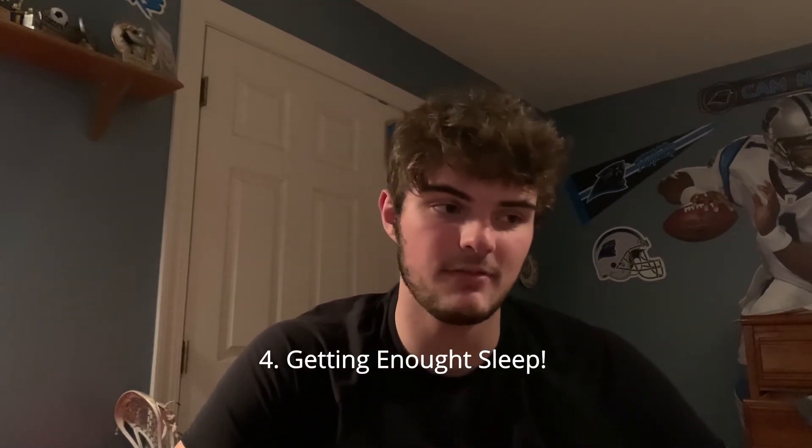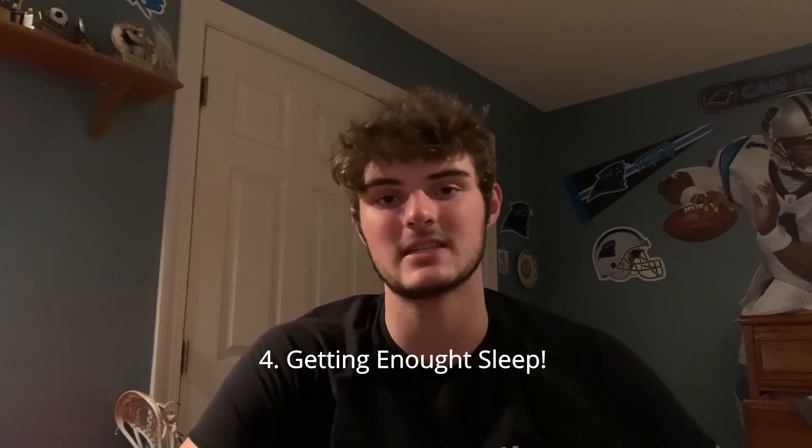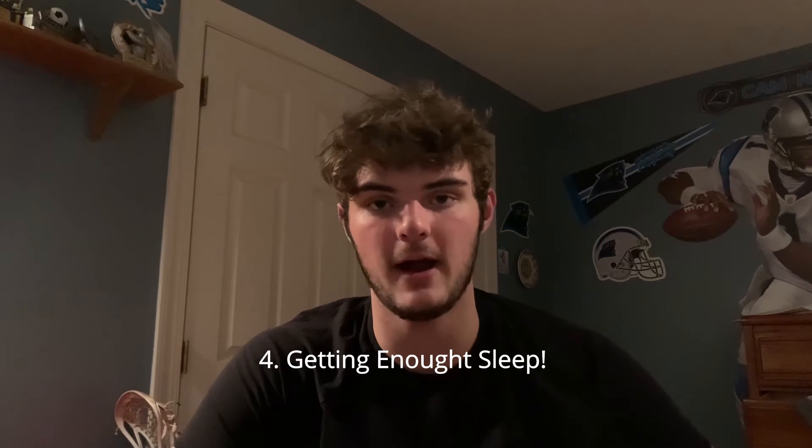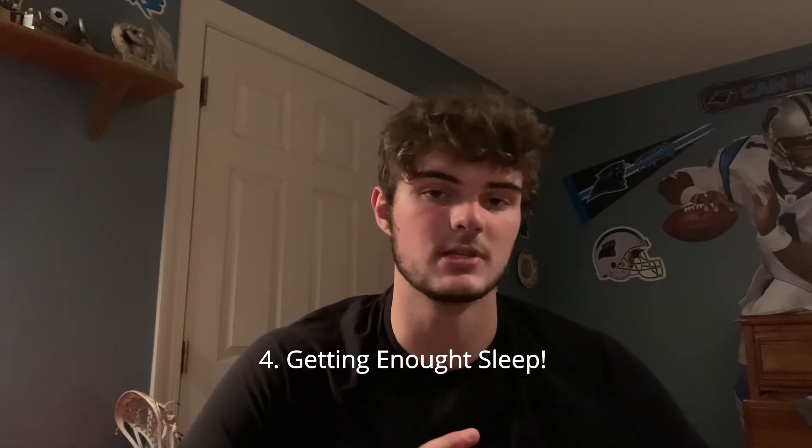The next thing that is definitely important is sleep — making sure that you're getting enough sleep. Right now that's something I've actually been trying to do. I've been trying to get off the video games more late at night, taking some downtime and going to sleep earlier. And just making sure that mentally you're strong — we want to be physically strong, but also mentally strong as well. If you go into something with a bad or poor attitude, you're not going to perform well, so always keep everything going for you and stay positive.